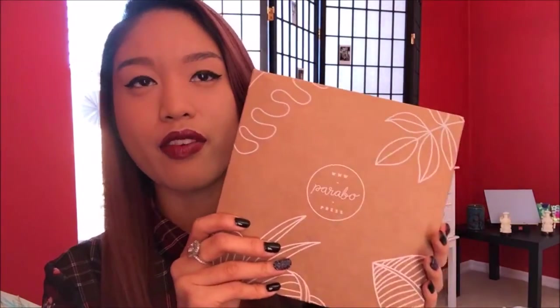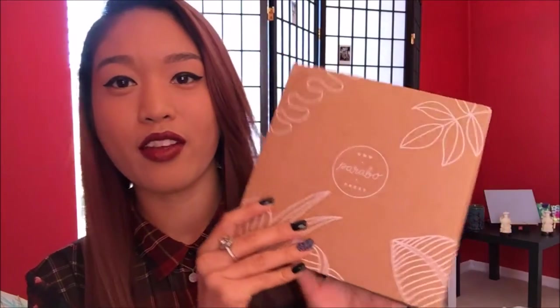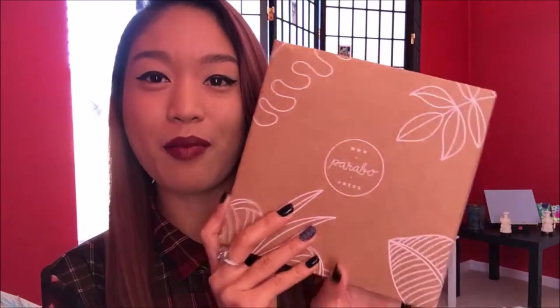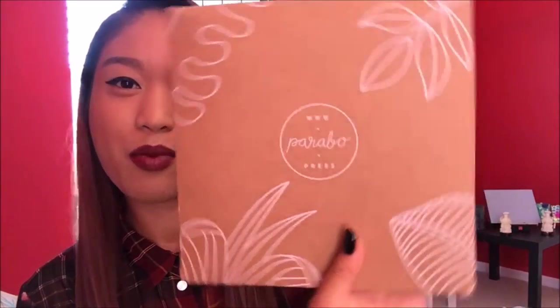This is the first time I've actually ever purchased anything from Parabo Press. The first time I heard of them was through Instagram — they had an ad for their prints and they offered 25 square prints, about five by five inches, of any pictures for free. All I had to do was pay for the shipping, which turned out to be about eight dollars. So I actually got 25 prints of my favorite photos for free.